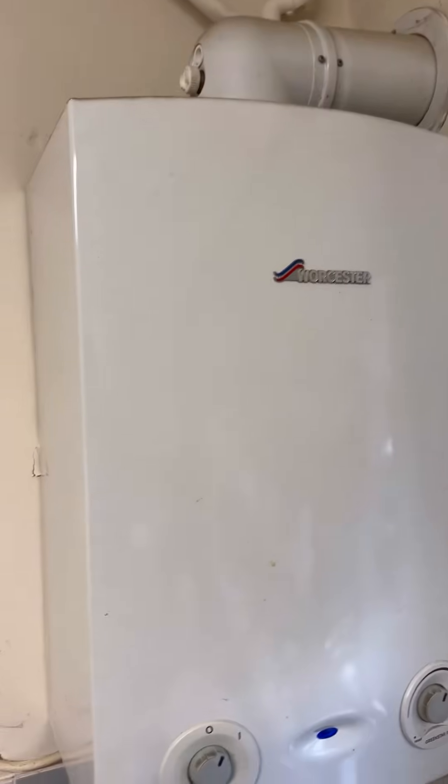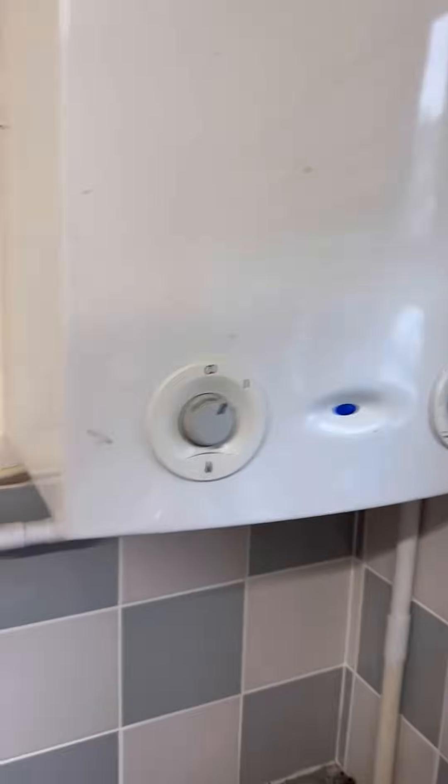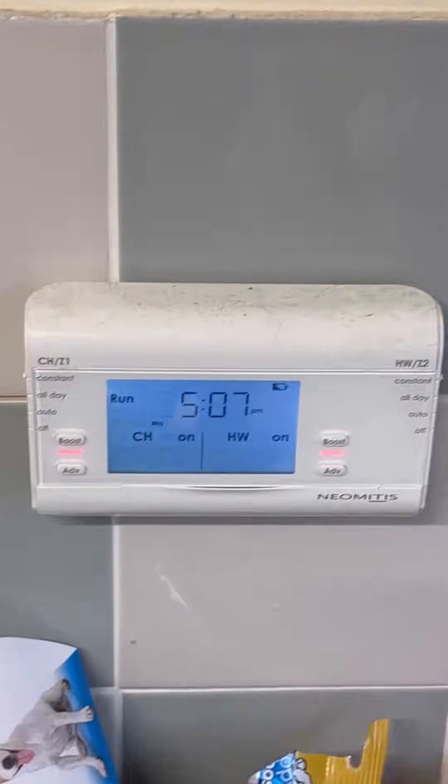Just going to do a quick video on pump overrun on the Worcester Bosch RI boilers — how it's wired, how it works, etc. First thing we do is take the case off with the four screws.